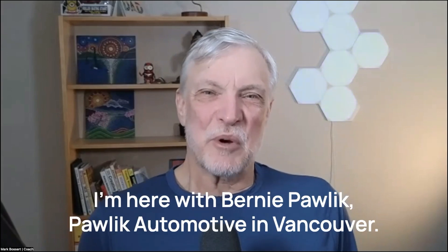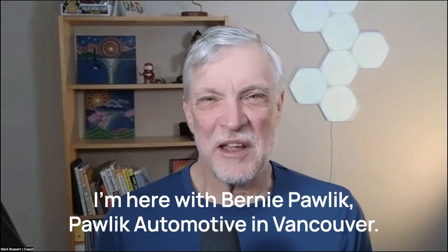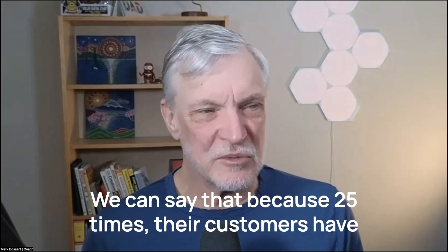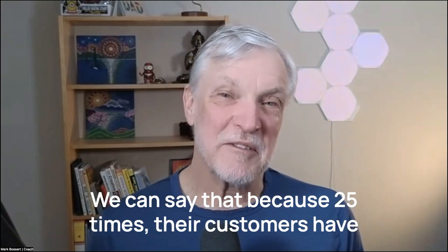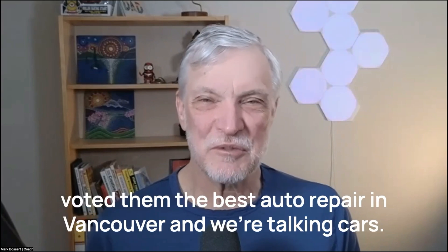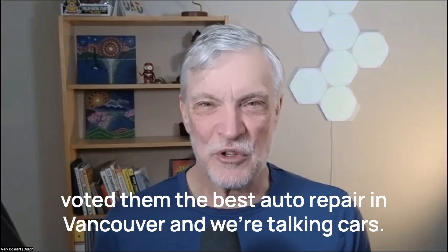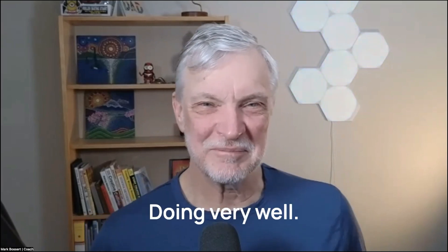Hi, it's Mark Bossert. I'm here with Bernie Pawlik, Pawlik Automotive in Vancouver — Vancouver's best auto service experience. We can say that because 25 times their customers have voted them the best auto repair in Vancouver. And we're talking cars. How are you doing, Bernie? Doing very well.